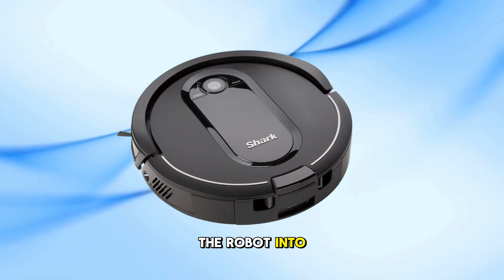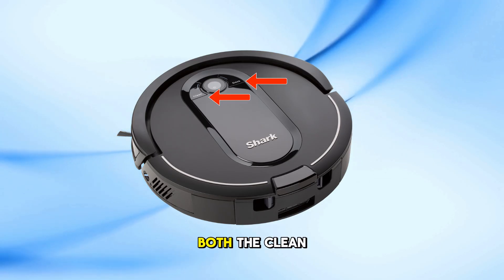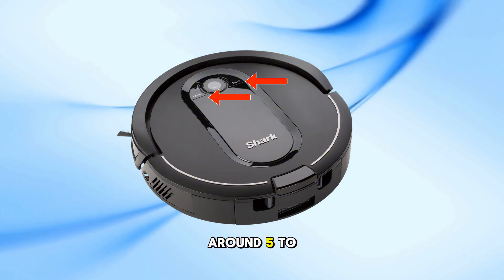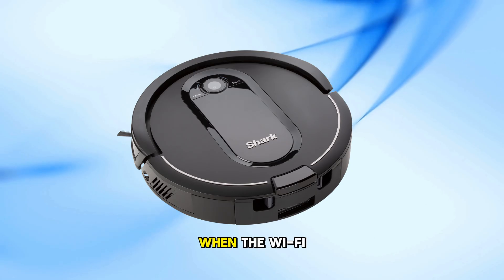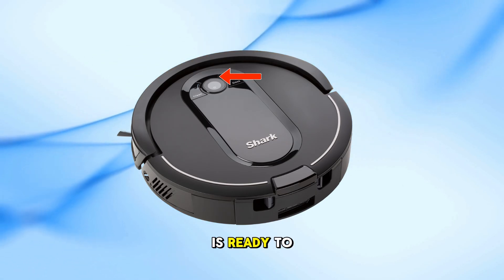First, let's put the robot into Wi-Fi setup mode. On the Shark IQ robot, press and hold both the clean and dock buttons at the same time for around 5 to 10 seconds. You'll know it's working when the Wi-Fi light on the robot starts blinking. Now your robot is ready to connect.